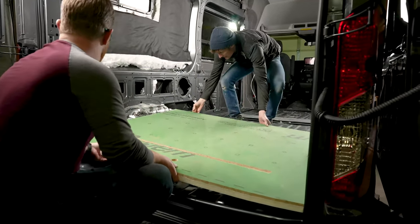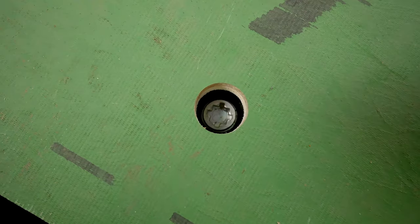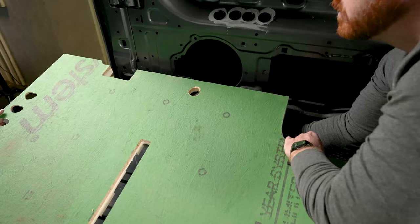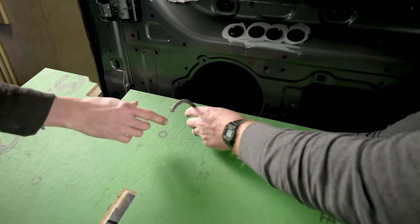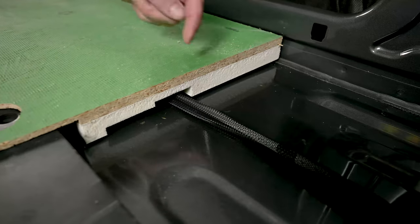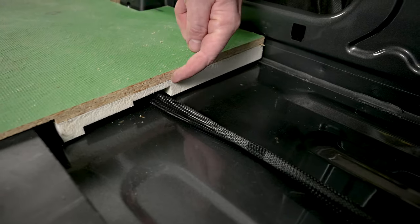Now we're going to drop each panel in place as a test fit, checking that rear tire drop to make sure our panel is lined up at the back of the van. If you're pre-wiring under the floor like we are, go ahead and pull those wires up through the pass-through to make sure everything aligns perfectly. We want our seams nice and tight — here at the side view you can see where the wire passes through, and we have a little bit deeper pocket to accommodate the wiring.